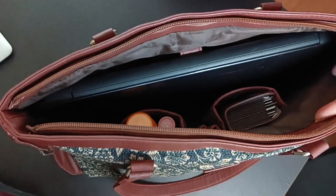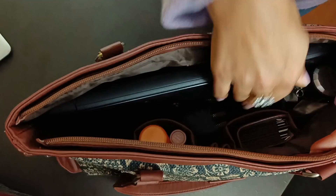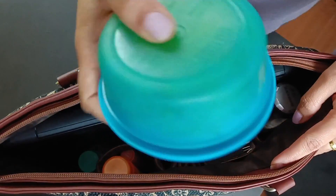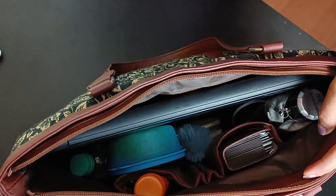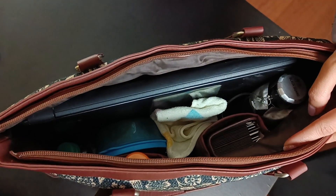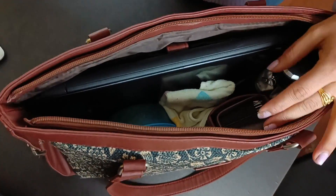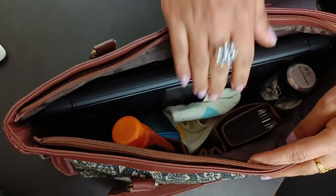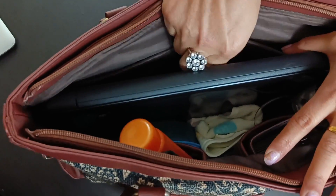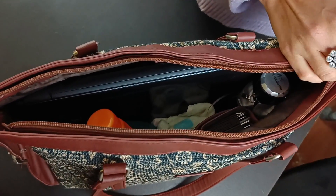I have put an umbrella, a pouch, a water bottle, and some accessories inside. Then I also put in a handkerchief and a comb. I even put on a mask — and look, there is still capacity left. You can keep other things, other documents, and more products in your bag.